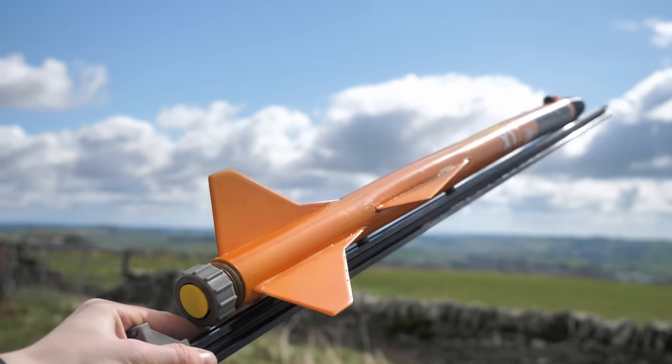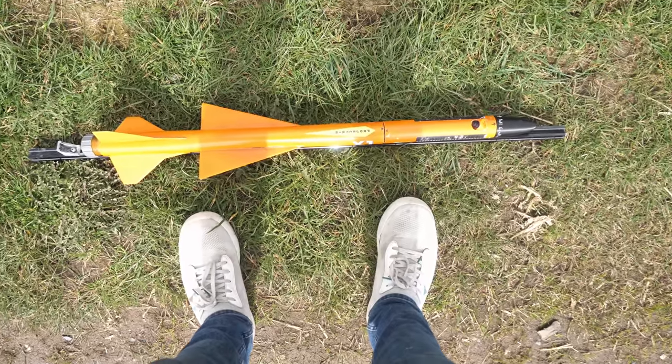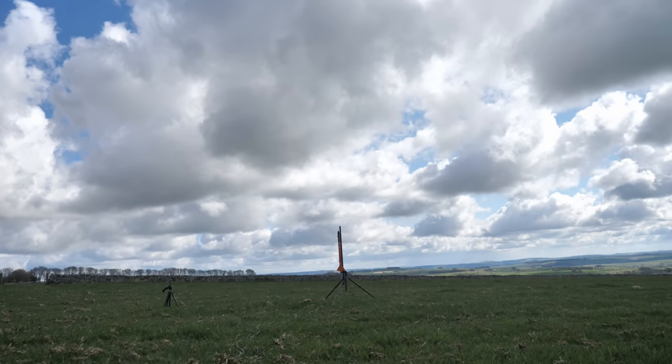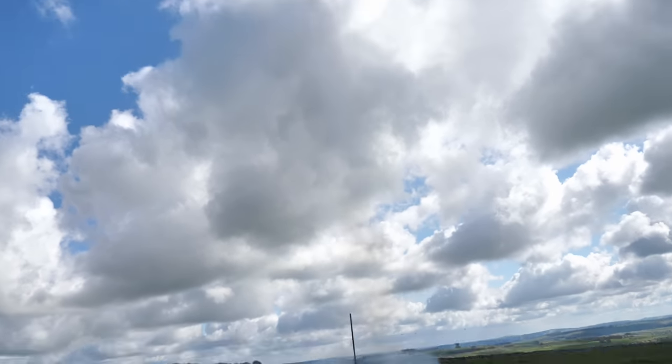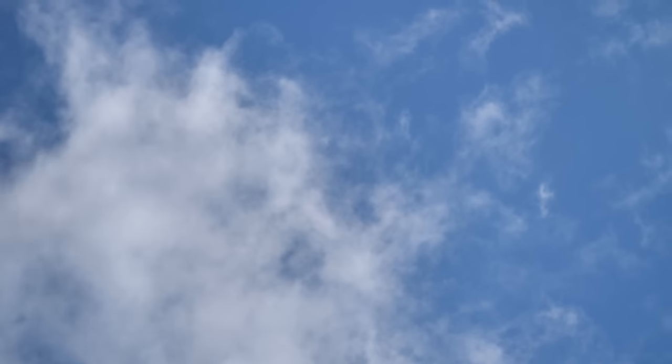With the mods done, I could now go out and fly this rocket again, after checking about 10 times to make sure there was an SD card in it. Despite keeping my eyes on it all the way to streamer ejection at the highest point of the flight, I somehow managed to lose sight of the bright orange rocket yet again on its return to Earth, as I briefly looked down at my camera.